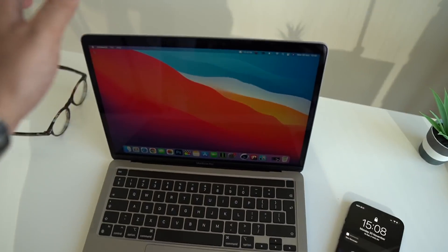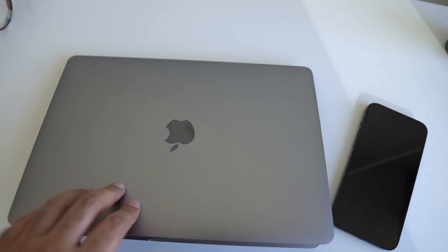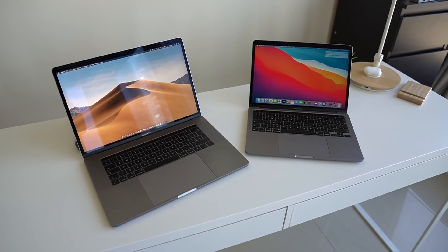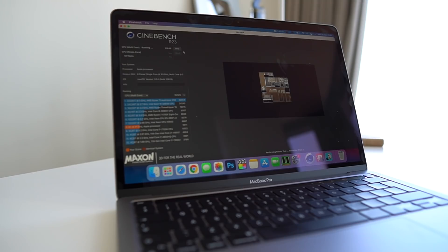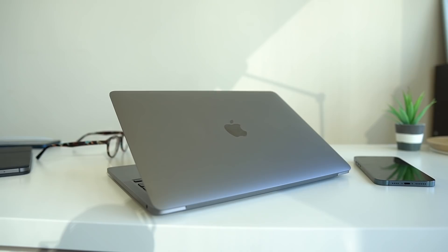Moving on to performance — there are tons of videos looking at Geekbench scores, but to summarize: this chip operates at 10 watts, while beefier chips like the H-series found in gaming laptops operate at 45 or 50 watts. This M1 will beat them all in single-core clock speeds, which is mind-boggling. Yes, multi-core is a different story, but it's still impressive that a 10-watt chip outperforms a 50-watt chip, without the noise, without the thermals, and with considerably better battery life.